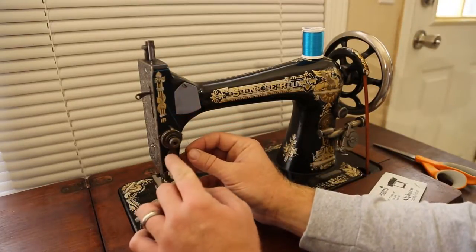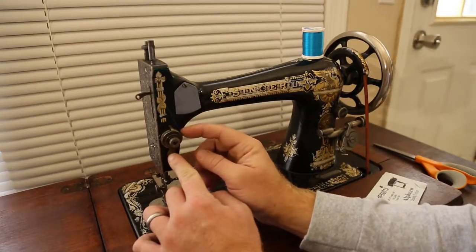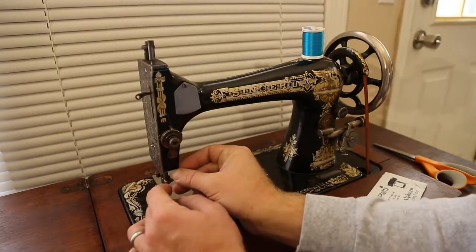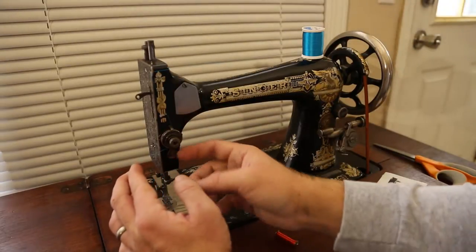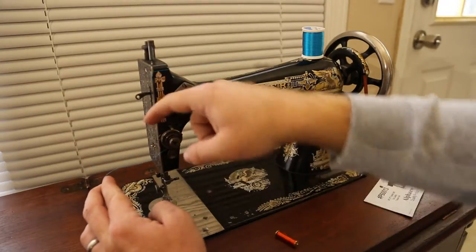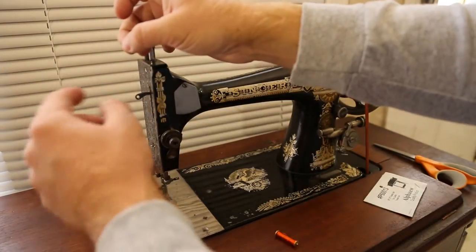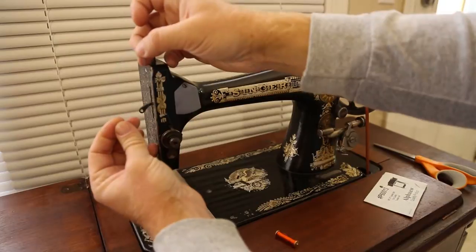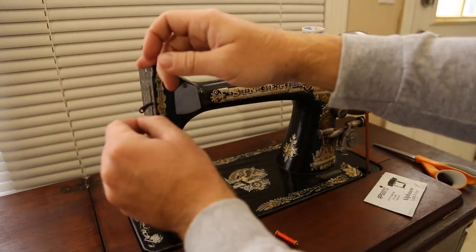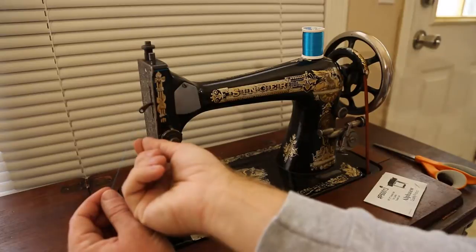Now I go down to the tensioning device. If you press this lever you get an opening in the two discs - the discs are what create the friction that creates the tension. The thread goes in there, and for mine it has to go behind this paddle in order to stay between the two discs. Then it comes up through this hook-shaped wire guide, and from there it goes through this arm that raises and lowers with the action of the sewing machine.